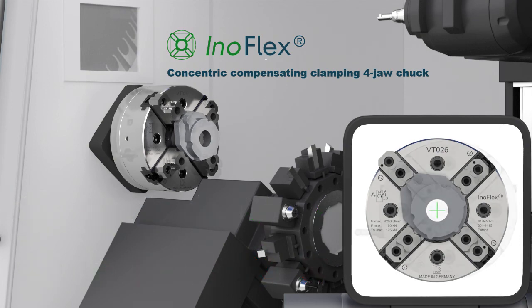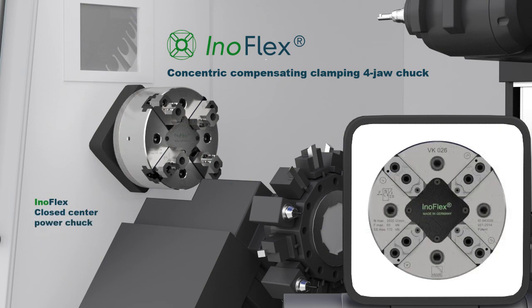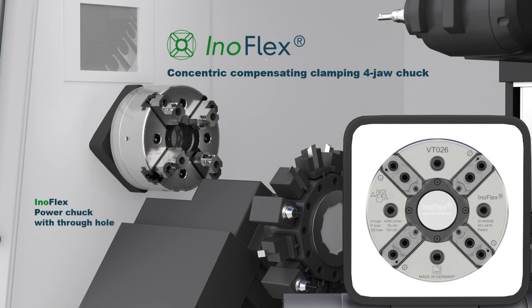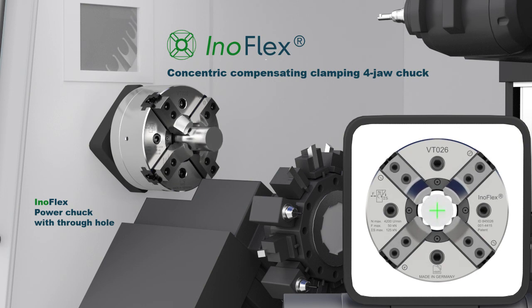InnoFlex as a manual chuck is available in the diameters 160mm up to 1200mm. The closed centre power chuck version is available in the diameters 210mm up to 1200mm. On top of all the before mentioned advantages, the InnoFlex through-hole power chuck offers the additional possibility of bar clamping. This type is available in the diameters 165mm to 1200mm.